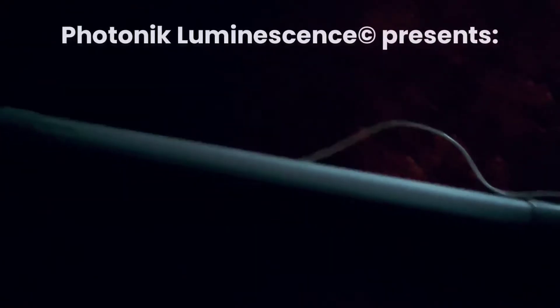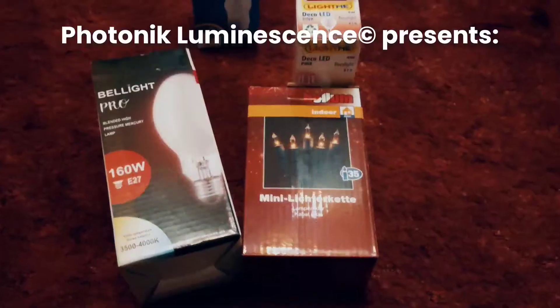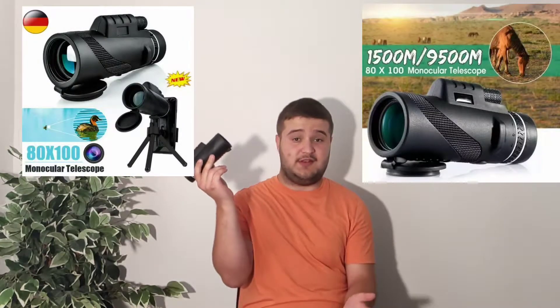If only I could see the moon much closer than with a telescope. This telescope came out of nowhere — so this drew my attention, or at least when I searched on eBay I found this telescope.